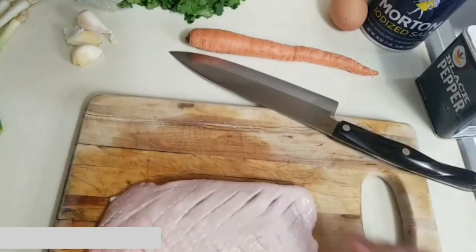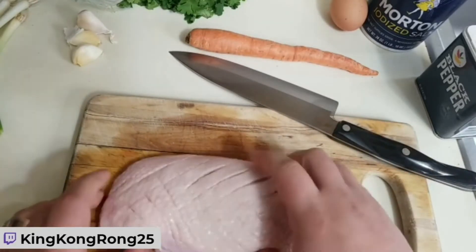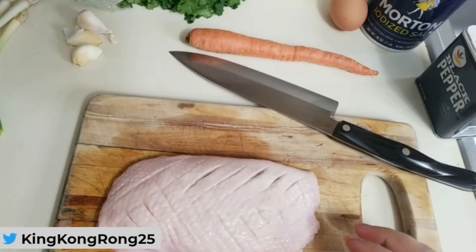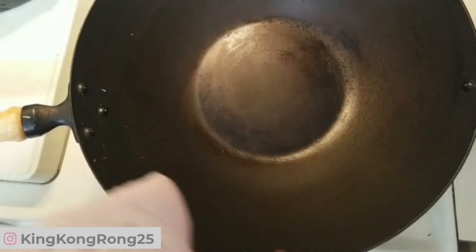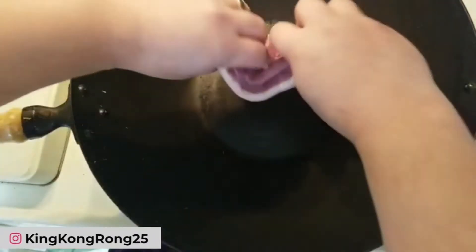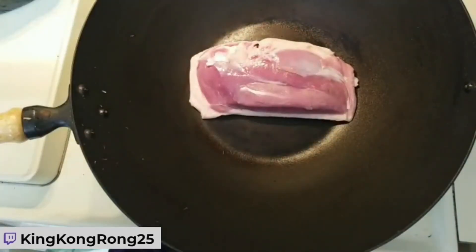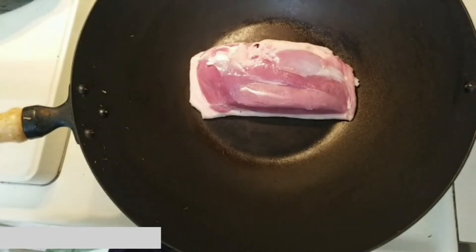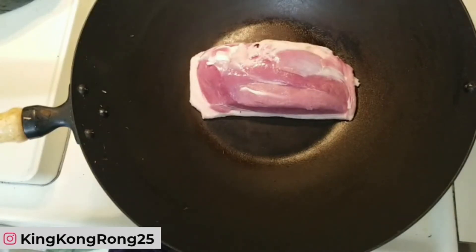Now we're going to heat up our wok, and in this hot wok we're going to put the duck skin side down — you can already hear it sizzling. We're going to leave it there and let the fat render, and while that's cooking we'll prepare the other parts of the meal.